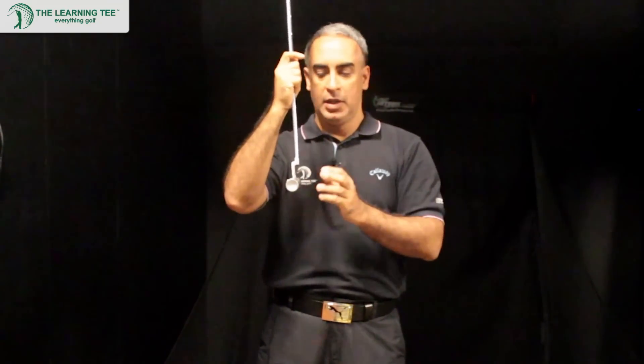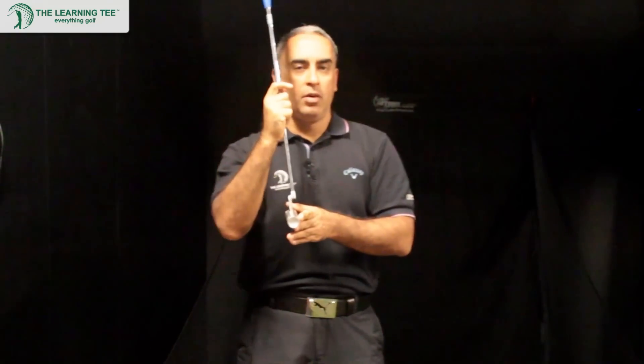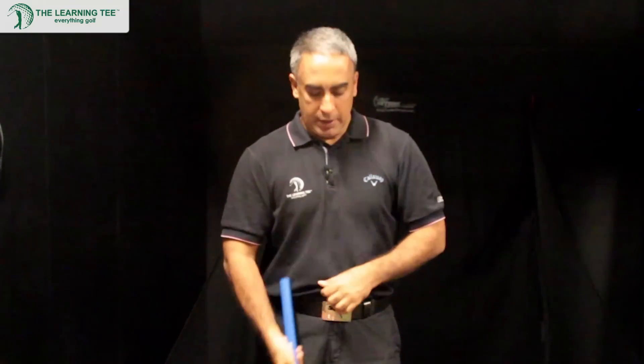The difference is this rounded face technology will ensure that your ball rolls truer. With a regular putter, as we all know, there are several parts to a putt.